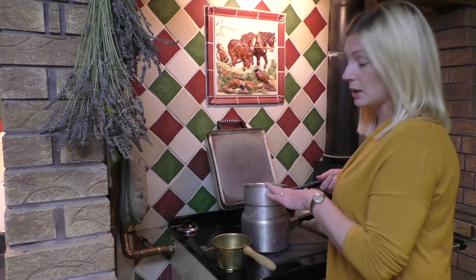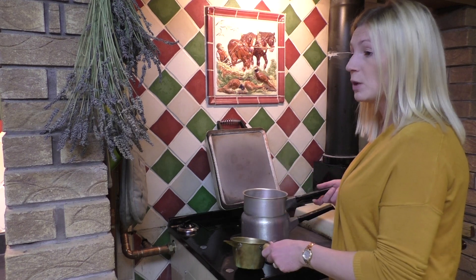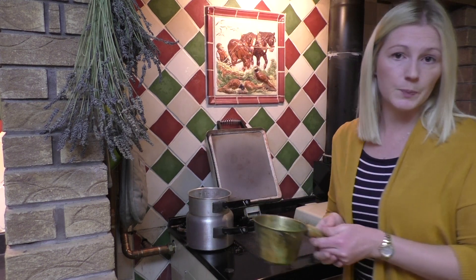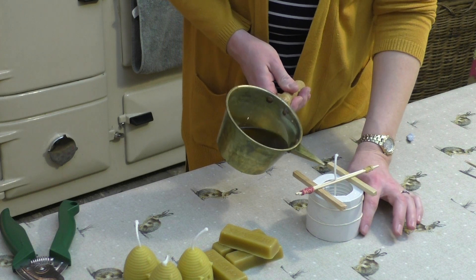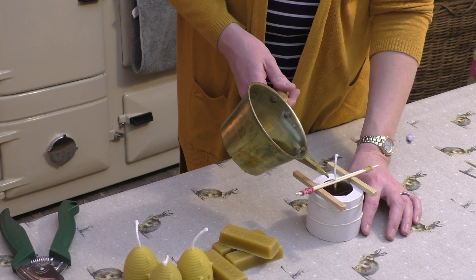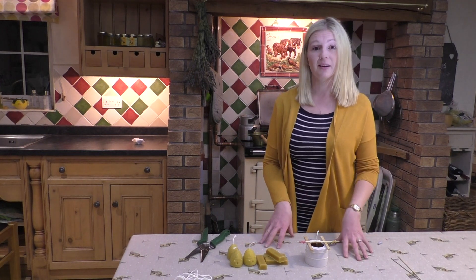The wax has melted down, so I'm going to pour it into a small pan which has a handy spout to help you pour in. If you haven't got one of these, some people fold a piece of paper to use as a pouring aid. Take the wax — be careful, it's quite hot, so make sure you don't burn yourself — and pour it into the mold. We're going to leave that now for around two hours and then take the candle out of the mold.